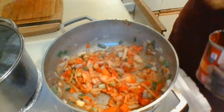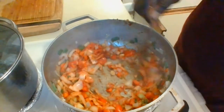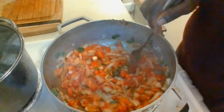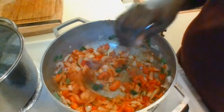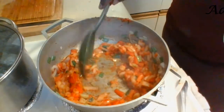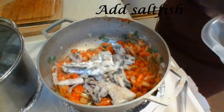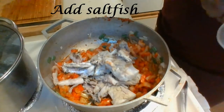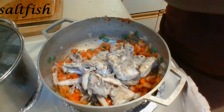Sawfish is a very versatile dish — I've eaten it with so many things. It pairs well with bakes, fungi (or cornmeal as we call it in the Caribbean), and dumplings. We even use sawfish in a dish we call palau or cooker, which is a combination of chicken, rice, and sawfish all cooked in the same pot. It is a delicious dish.